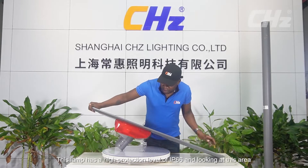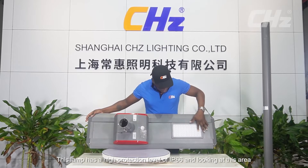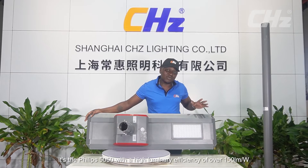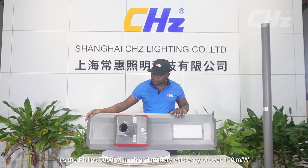This lamp has a high protection level of IP66. Looking at this area here is the Type 2 PC lens, and inside is our chipboard — the Philips 5050 — with a high luminous efficiency of over 150 lumens per watt.